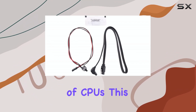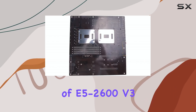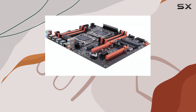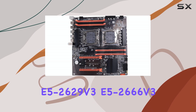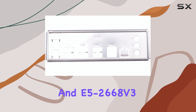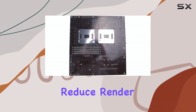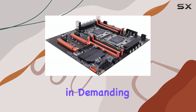Speaking of CPUs, this motherboard supports a range of E5-2600V3 series processors, including the E5-2678V3, E5-2696V3, E5-2629V3, E5-2666V3, and E5-2668V3. With dual CPU sockets, you're essentially doubling your processing power, which can significantly reduce render times and improve overall system responsiveness in demanding applications.